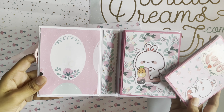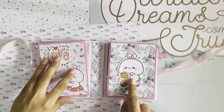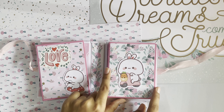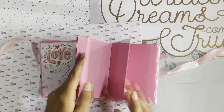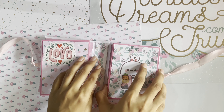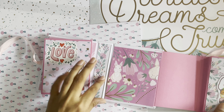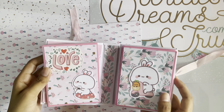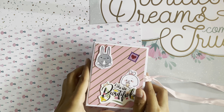Here is the back of that page and it magnetizes back in place. Here we have the signature accordion fold again — a die cut — and this opens up like that. I used plain white cardstock to make this album and it turned out super pretty. This is how it opens up, this is how the back looks, and it comes back in place like that. I hope you guys like it.